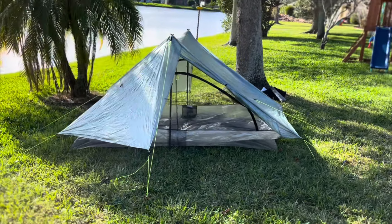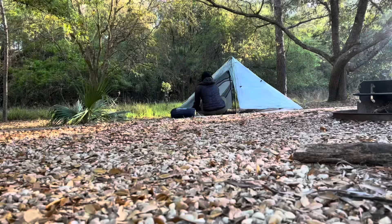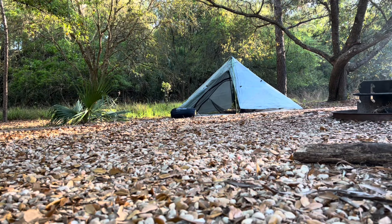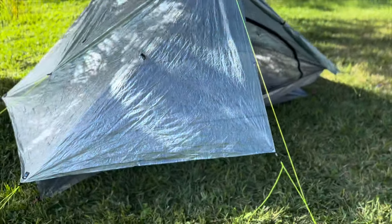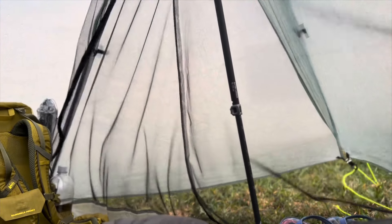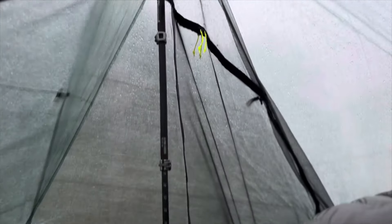I purchased that tent in 2020 or 2021 and I took it on some shakedowns, worked with it in the backyard. I set it up, I purposely took it out in the rain, I set it up during a tropical storm in my backyard and actually stayed in it overnight. In Florida our tropical storms are pretty rough, so after that I was pretty confident that it could handle what Scotland would throw at it.